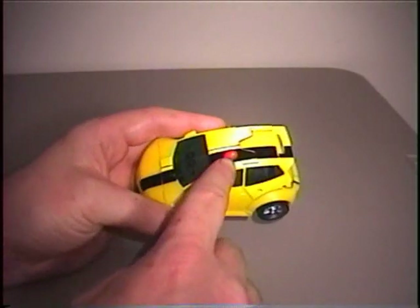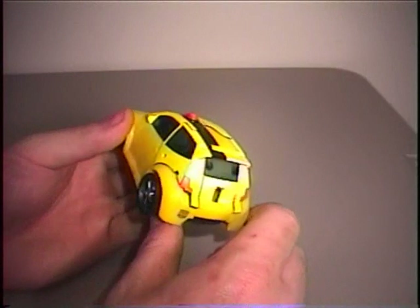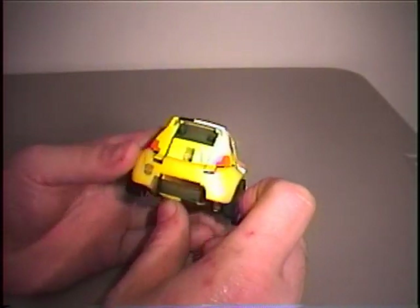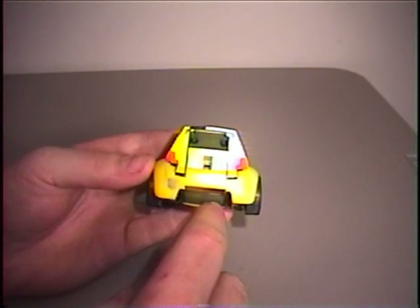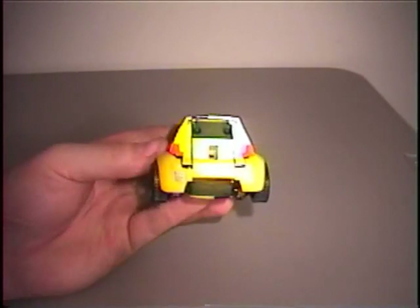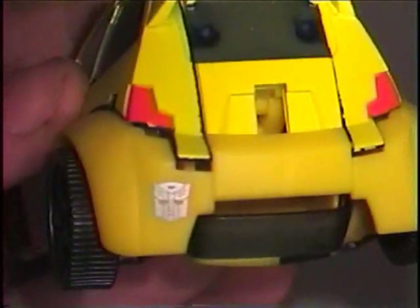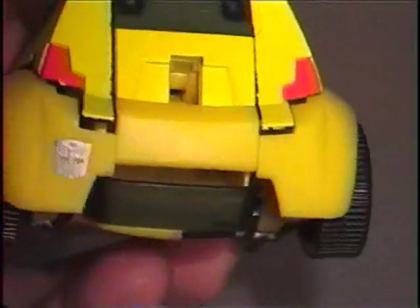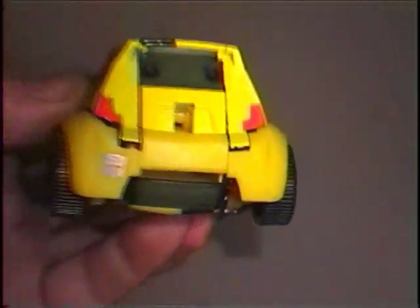It does have the emergency light on the top which is not removable. And on the back here you can start to see some of the fake windshield that will become Bumblebee's chest. It has an add-on Autobot logo on the rear bumper, which is silver.